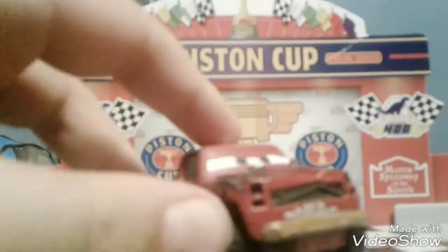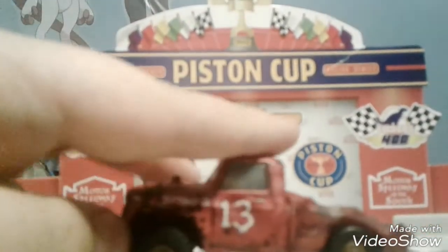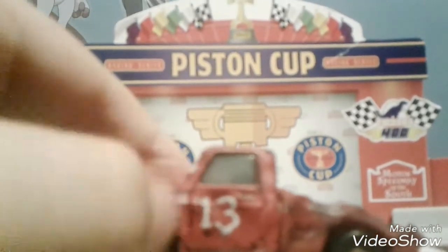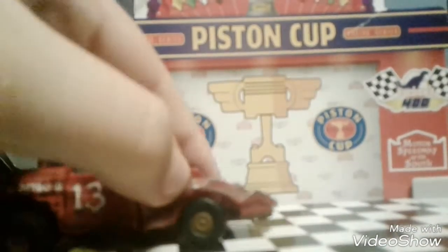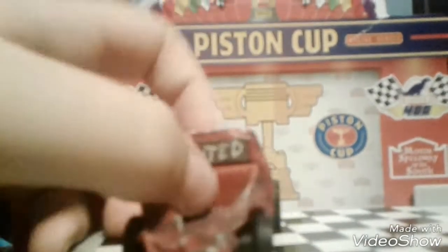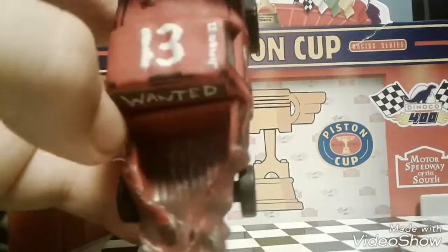Jimbo is a 1:55 scale die cast, which is an old baby tail. It says Jimbo, it says two — two marks there — 14, dented, dented a lot. He's got like this dent that goes all the way down to here, and goes all the way down to here. It says 'wanted.' Here's the detailed one right here, and it says number 13.